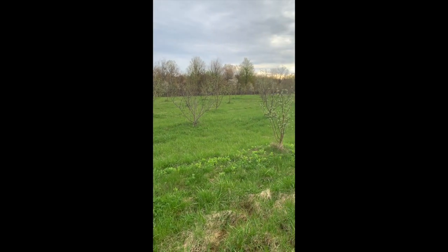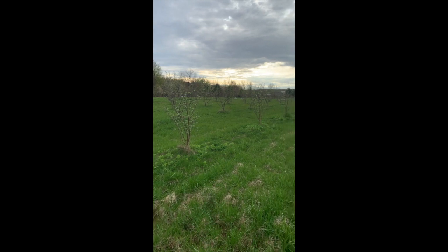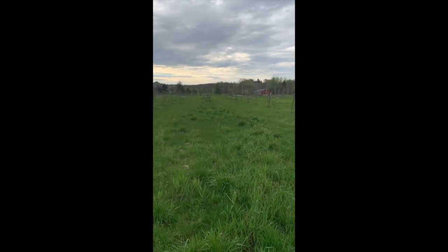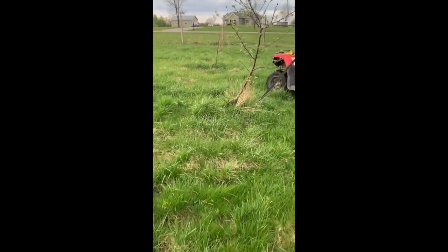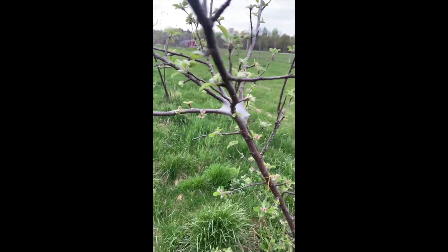All right guys, welcome back. I'm in the orchard right now checking the trees and I spotted something we need to take care of really quick. So if you see any of these, you can get rid of them immediately — they look like little spider webs.